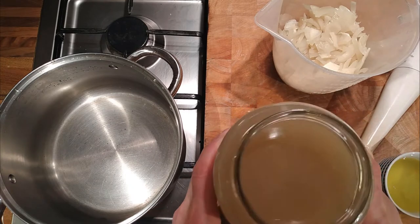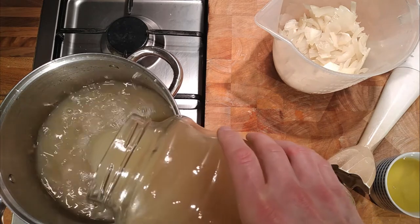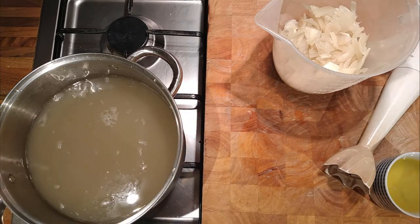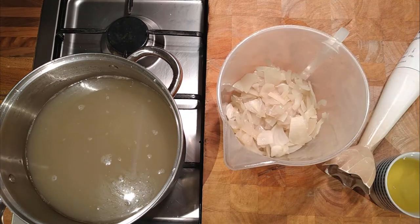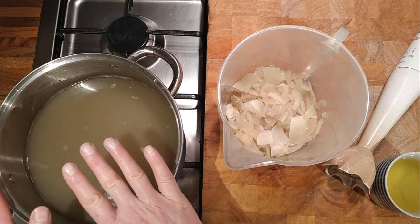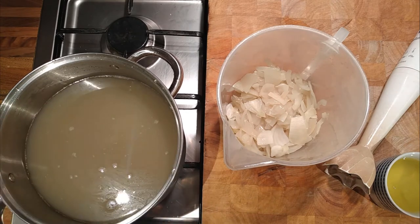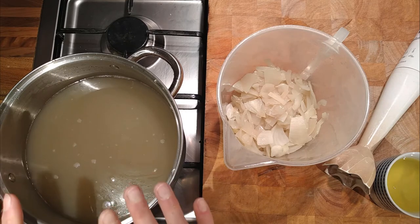Clarifying stock is quite straightforward. We're going to use egg whites. Normally, if it's a beef consommé, you would use minced beef and some vegetables — mix the egg whites in with the vegetables and meat, then put that in the stock. As you heat the stock, it forms a raft which rises to the top, clarifying the stock as it rises. You bring it up to the boil and then slowly simmer so it catches all the impurities.